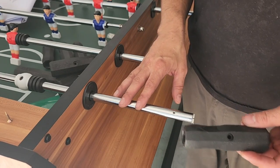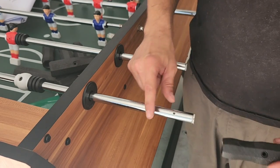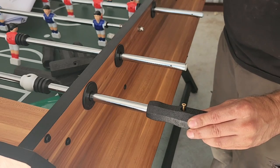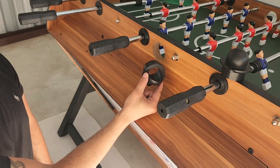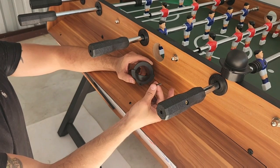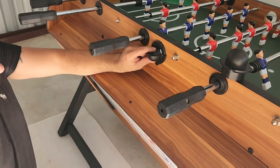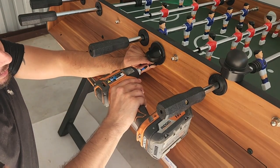Next, we'll be attaching our handles number 24 to the other end of our rod using screws number 58. Line up the hole in the handle to the hole in the rod, insert your screw, and secure. Next, we'll be securing our ball entry cups number 21 into the hole on the side panels using screws number 57. Line up the pre-drilled hole to the hole on your ball entry cup, insert your 57 screw, and secure.